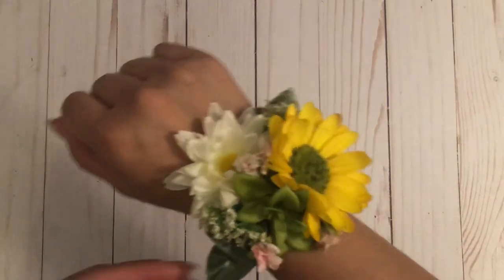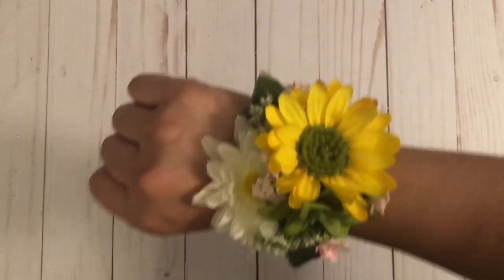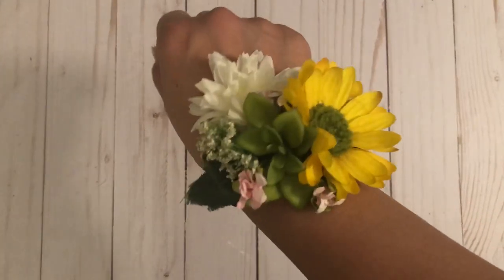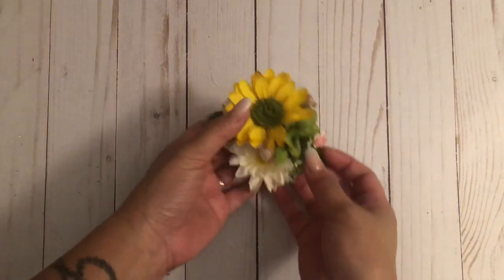Look at how stinking cute that is! And it matched her dress perfectly. That is the corsage I made for my daughter for her senior prom.